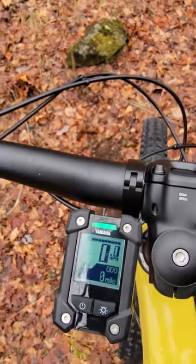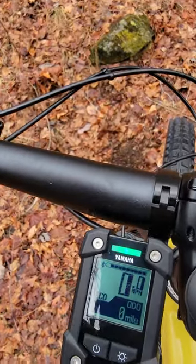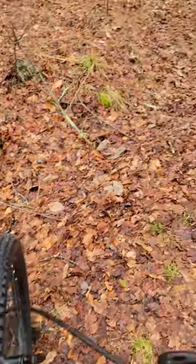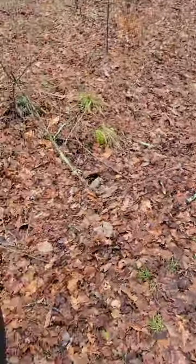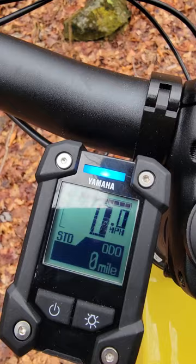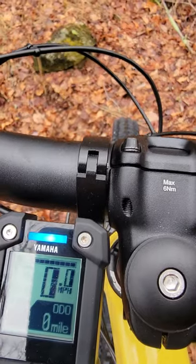Eco is the first power level — think of it as for up and down rolling hills and rolling trails. Standard would be for something steeper; below this knoll here, which is fairly steep at maybe six or seven degrees, standard would work nicely. High would be just what you'd imagine — for a fairly steep hill.